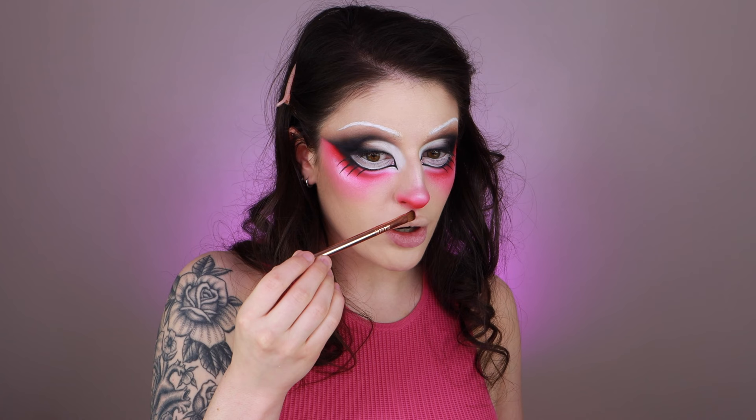I'm also bringing some of the contour shade into that area leading into my cupid's bow. Now I'm going over my lips with concealer, concentrating quite a bit on my upper lip. I'm going in with some more pink and bringing it down to connect the bottom tip of my nose to the center of my upper lip. I'm going to use some black eyeshadow on a very thin angled brush to really define that line connecting my nose and lips, making a little triangle shape.